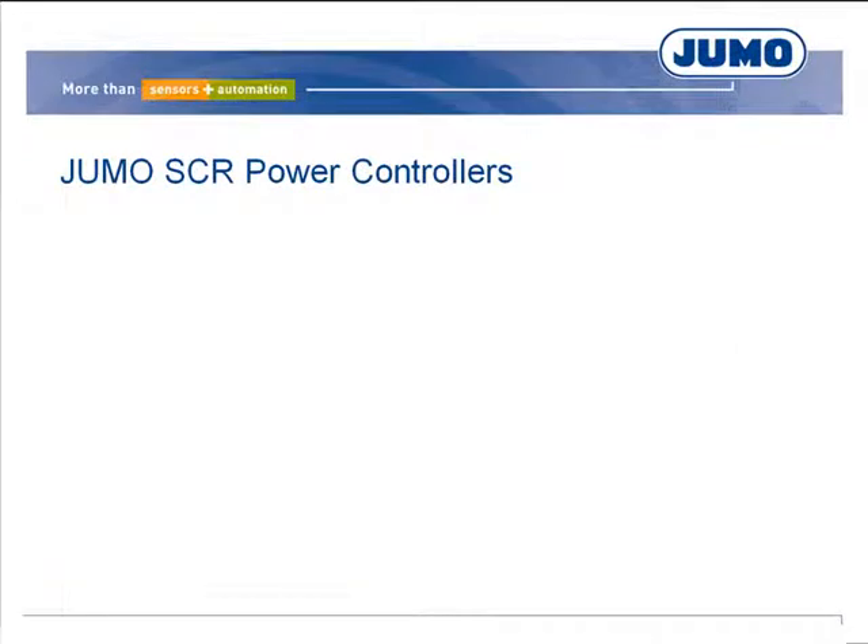This video conveys the basic principles for using JUMU SCR power controllers and provides notes on the dimensioning and startup thereof.